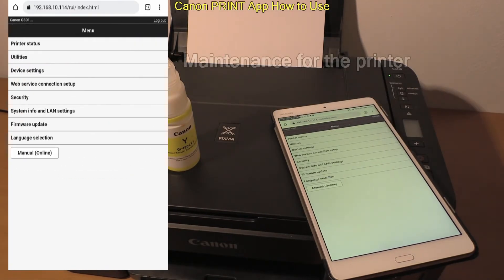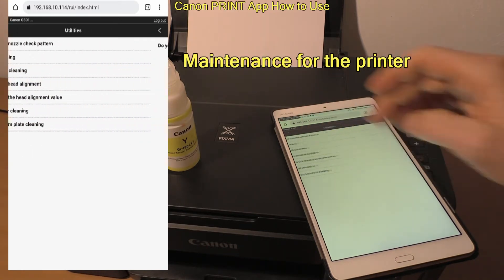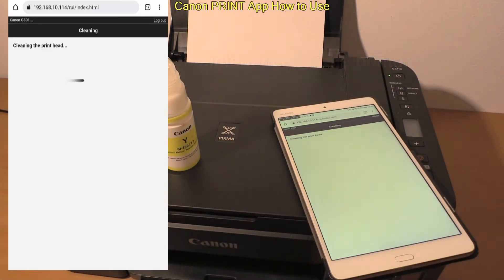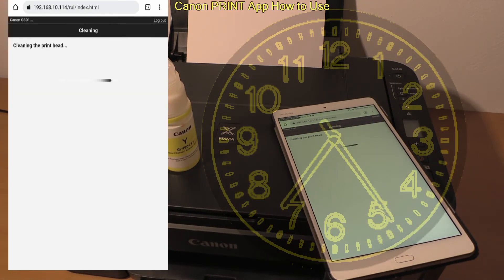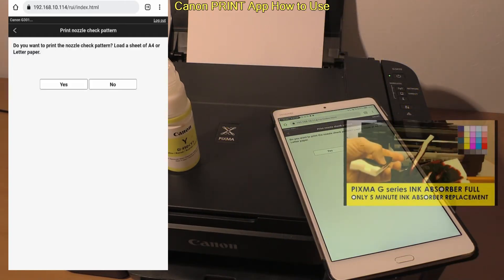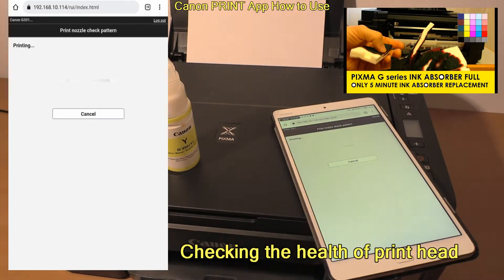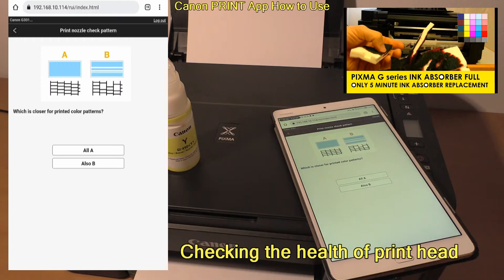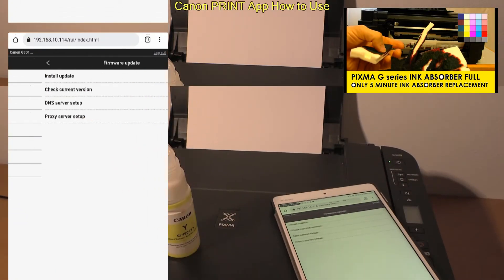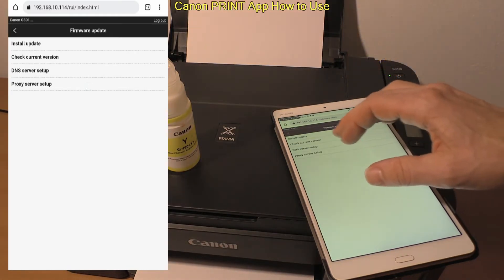There are more settings about maintenance, like print head cleaning. If you clean your print head a lot, you may fill up the ink absorber, which will need to be replaced. You will get error 5B00 — see my video in the upper right corner of the screen for ink absorber replacement on this model.